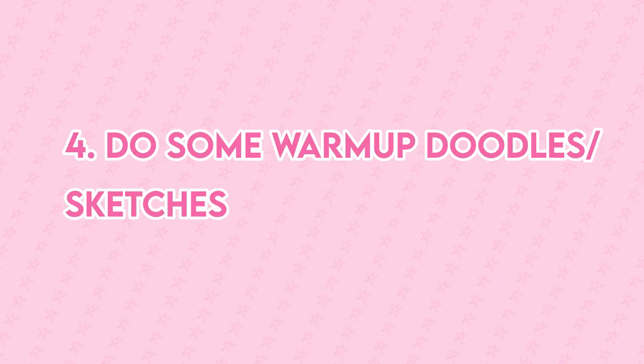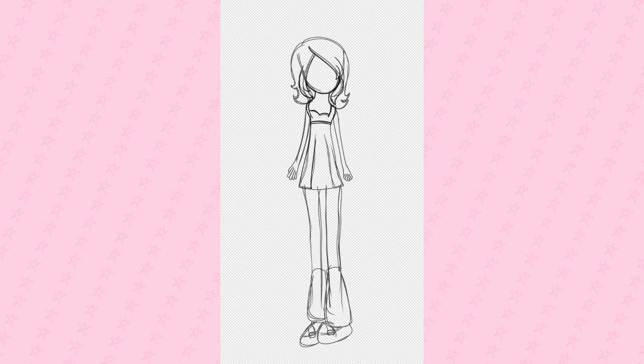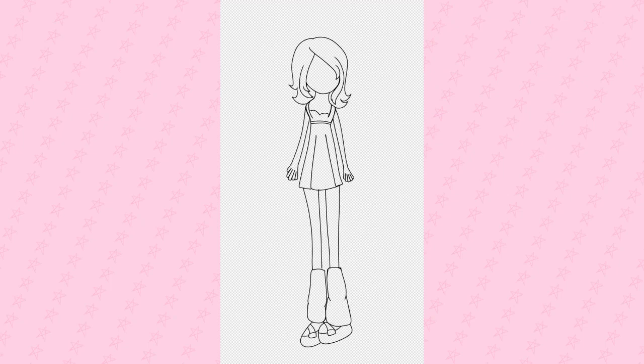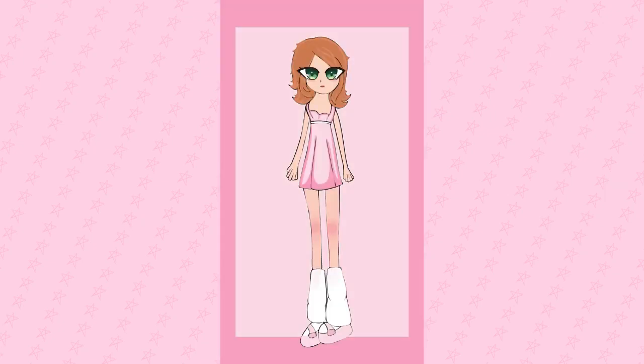Tip number four, do some warm-up doodles or sketches. Warm-up doodles or sketches can help you — in terms of drawing some random animal, doodle, plant, face, etc. Warm-up doodles can help you improve your art and art style.